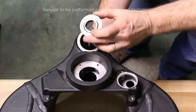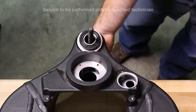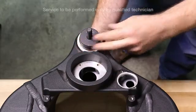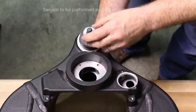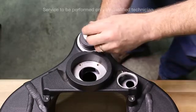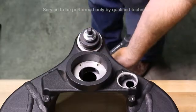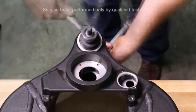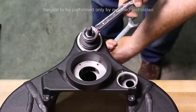Set in the second bearing. Install the installation collar. Install the washers and thrust bearing. Thread on the nut. Tighten the nut onto the rod until it comes to a stop, with both bearings seated firmly into the frame. Then remove your assembly setup.